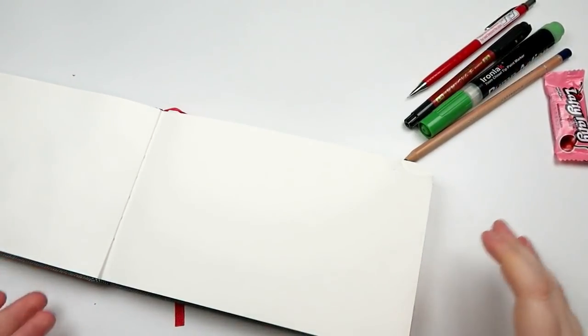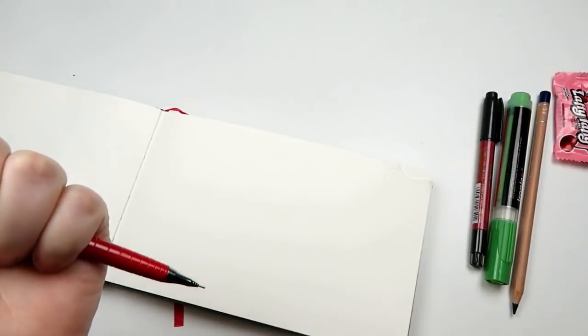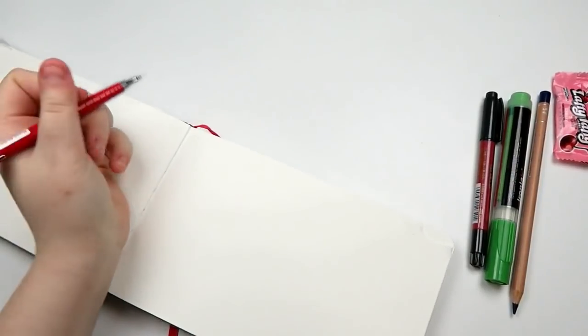In my last video I did some swatching in real time — I actually got a bit of flack for that because it took me 16 minutes to get into the video. So I thought that instead I would just do a little swatchy swatch here, just kind of over on the side.